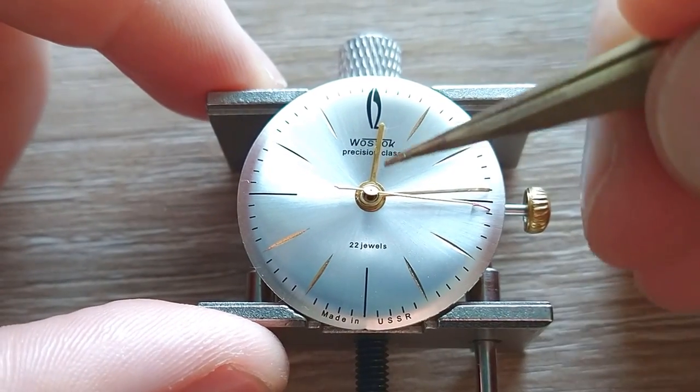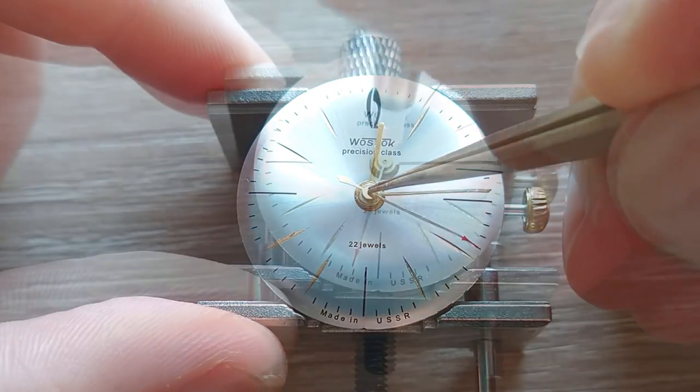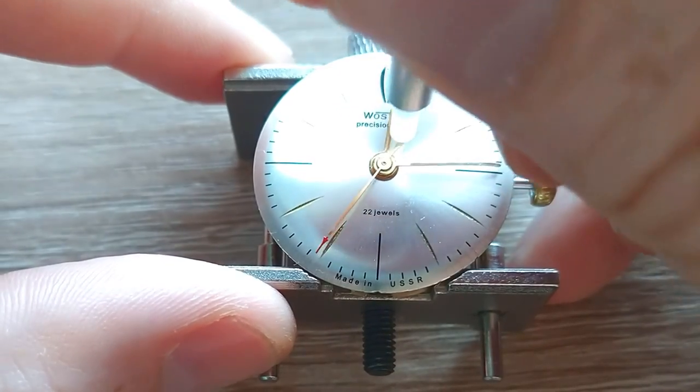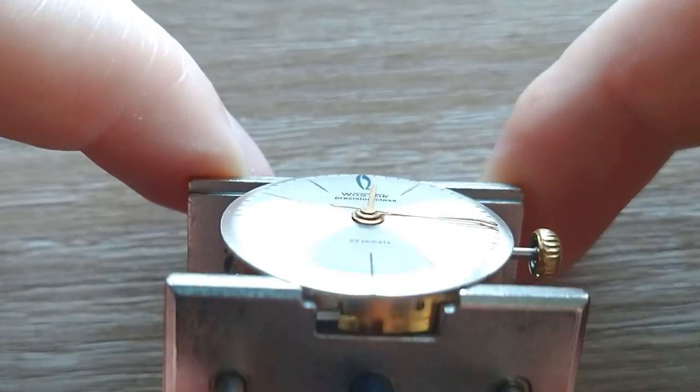Now we'll go very, very quickly — we're almost finished, so stay tuned. Only two minutes left actually. Okay, alignment — I think it's okay.